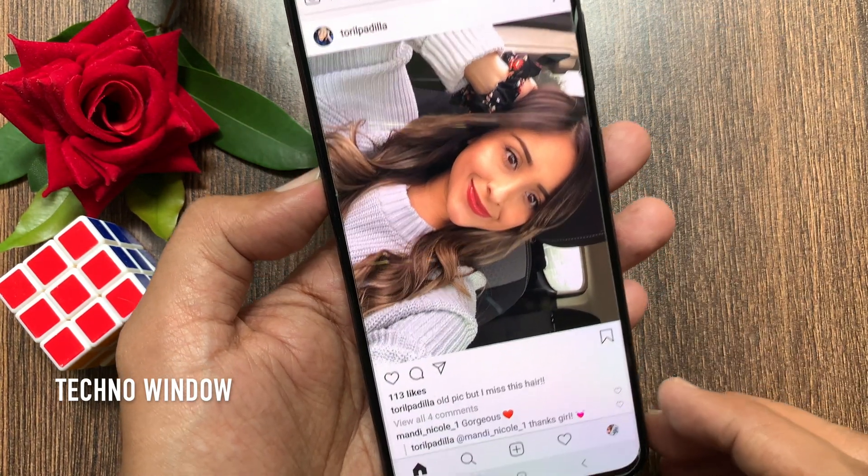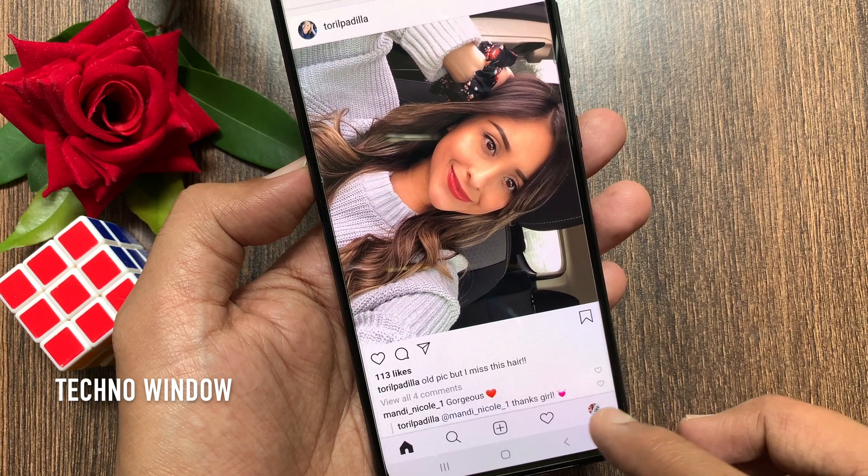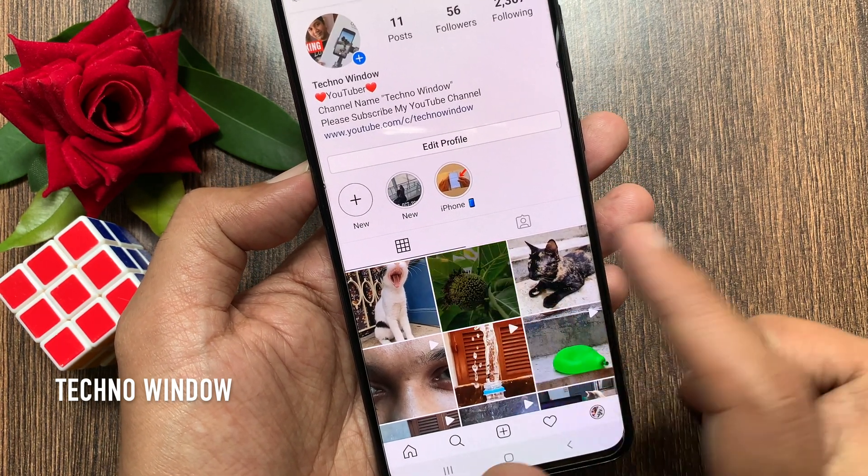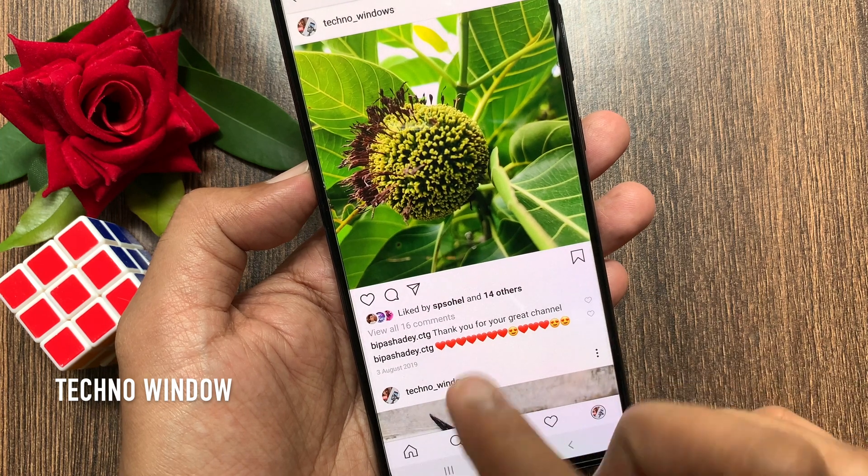Make sure your Instagram app is up to date. Now, tap the profile icon on the bottom right. Select a post to pin a comment, then tap View All Comments.